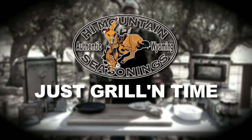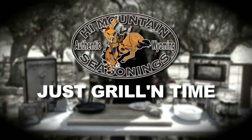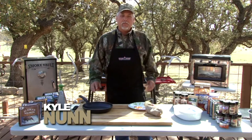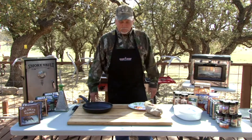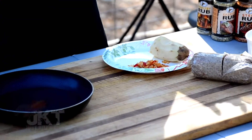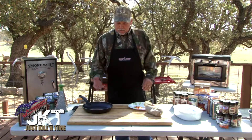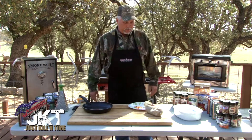Hey folks, welcome to this week's episode of High Mountain Seasonings Just Grillin' Time. My name's Collin and we're out here at Rain Creek Ranch. We're going to make a breakfast casserole that you can throw together in just a few minutes — it's kind of a dump casserole. All you need is the camp oven and a skillet, and we've got some ingredients.